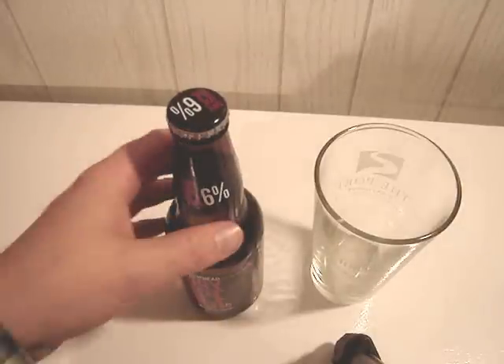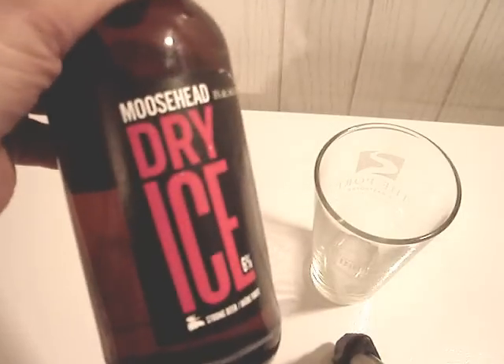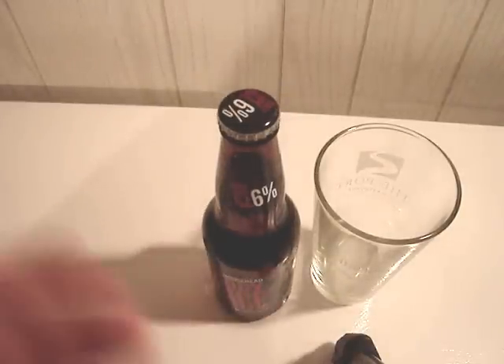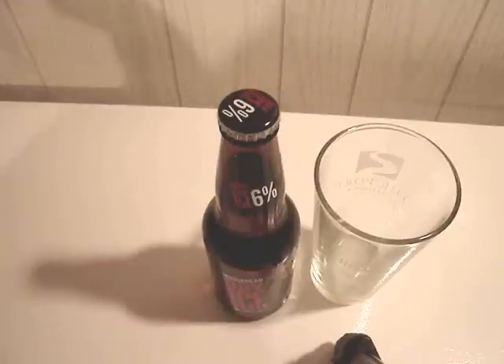I haven't done a beer review in a while. Let's do Moosehead Dry Ice Strong Beer — six percent alcohol. This is like Moosehead's bargain kind of beer, I guess.